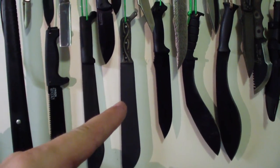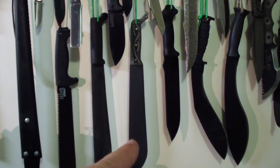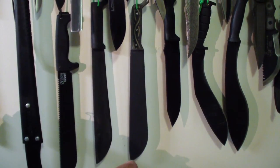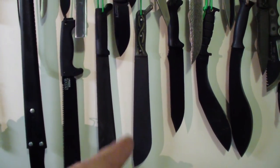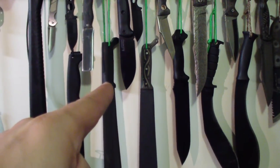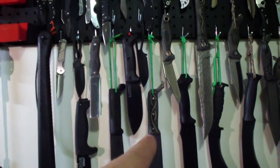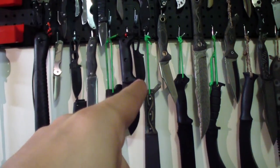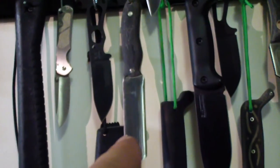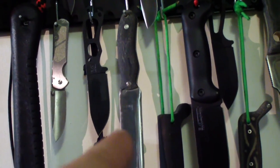Then we have customized Machetes from Ontario — these two used to be the same. I changed the clip to a little more clip point so you can dig with it a little more. This one is hair-shaving sharp, this one isn't yet. This used to have a plastic handle — now it has a beautiful Micarta handle with glow-in-the-dark inserts. Then we have a Becker Escobar, Becker BK2, customized Country Cam Breacher Bar — this is really one of a kind.